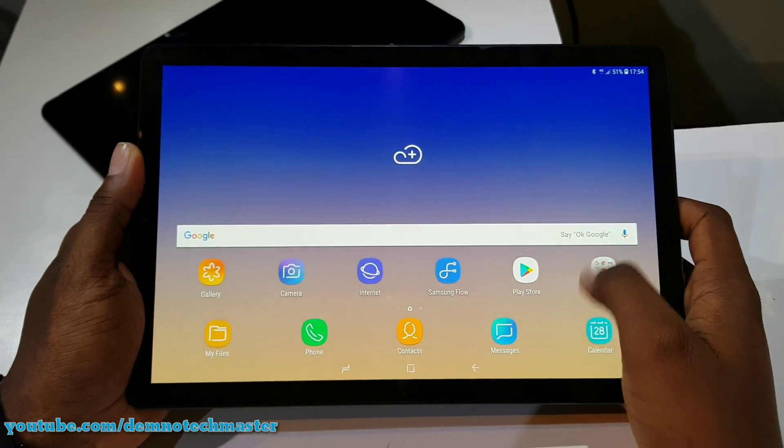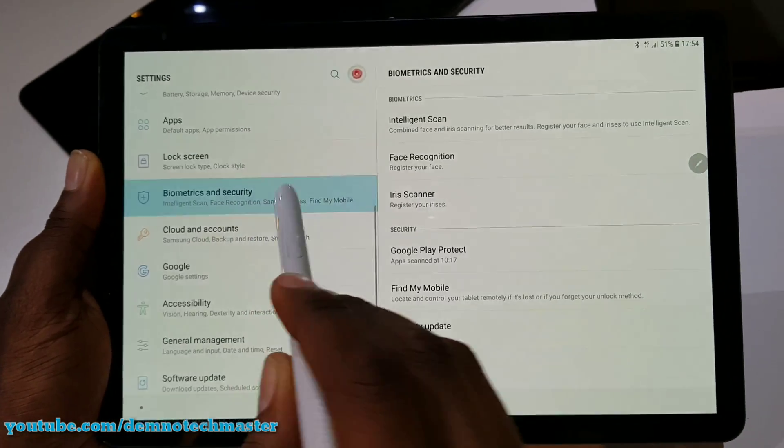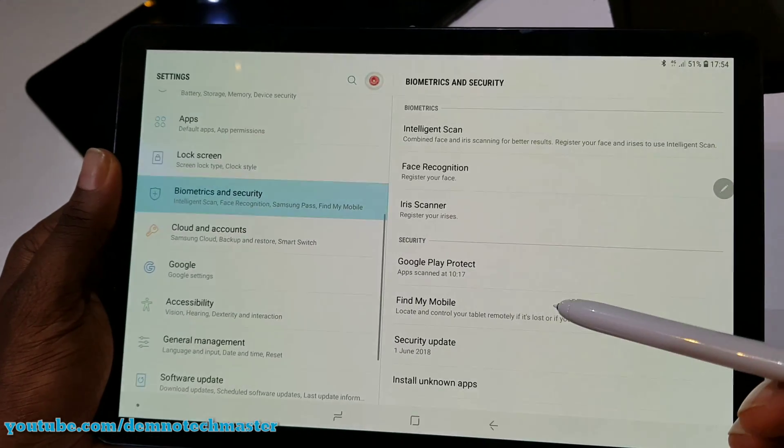For the first time in a Samsung tablet, we have a new security system. We have something called Intelligent Scan, combining Facial Recognition and an Iris Scanner.